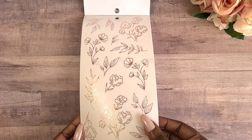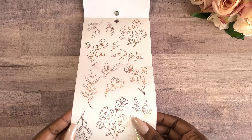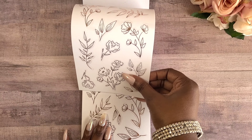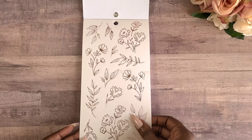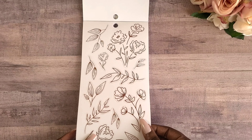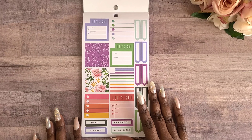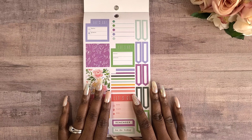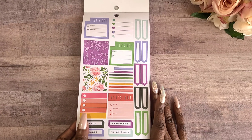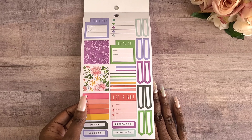Then we have some gold foil stickers — actually they're rose gold. I love that you get two pages of those. Then we have a page of boxes that are actually meant to fit in the monthly layout, but you can also use them in a subject-style layout — they will fit in those boxes as well.